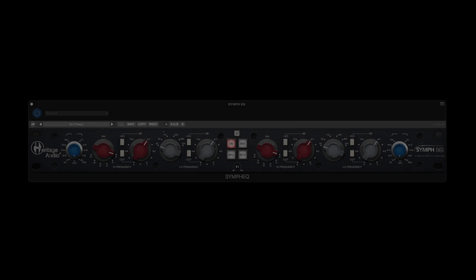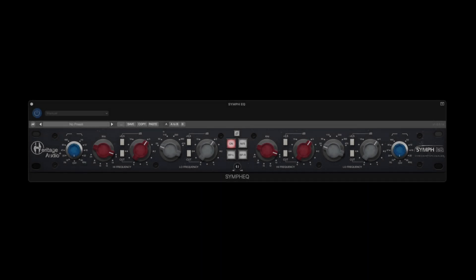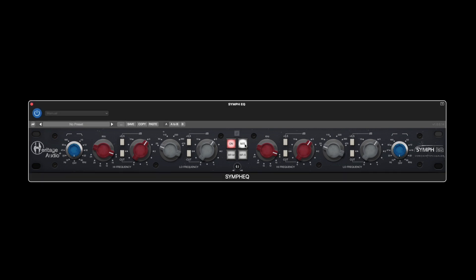Making minimal changes to the frequency response of each channel can really bring your stereo mix to life, giving a whole new perception and sense of depth. With just tiny tweaks, the mid-side mode takes things to another level altogether.